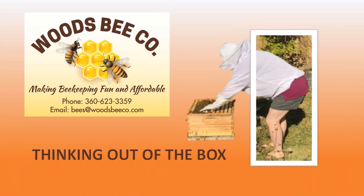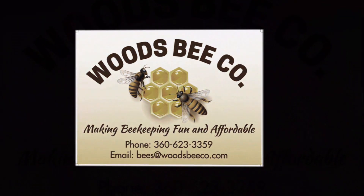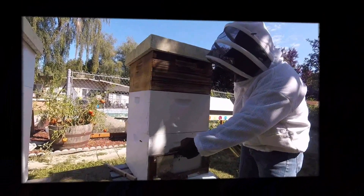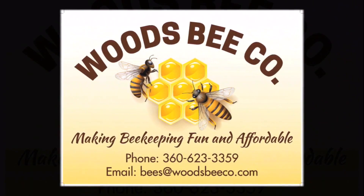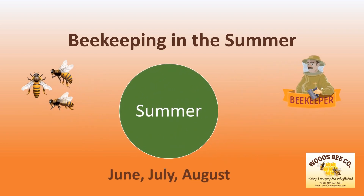Hello beekeepers and thank you for joining Woods Bee Co. for another session of Thinking Out of the Box. I'm Allen Woods and today we're going to look at beekeeping in the summer. Beekeeping in the summer months of June, July, and August is when the beekeeper gets to put what they've learned into action.